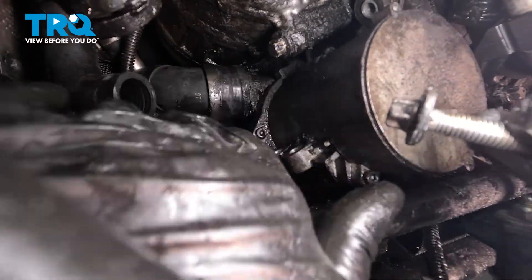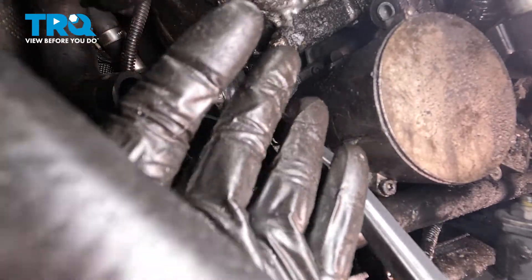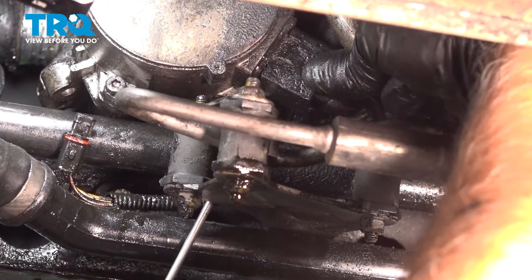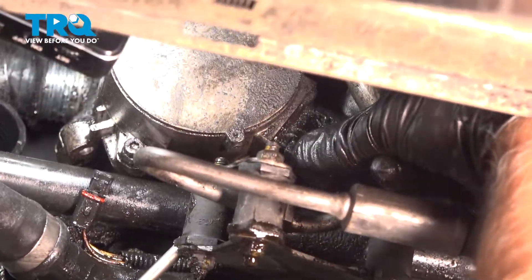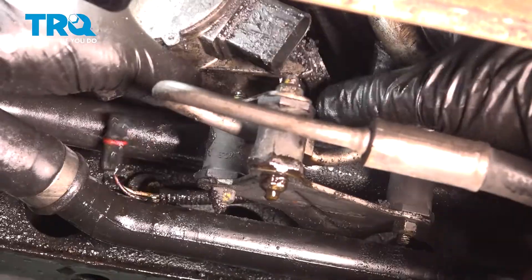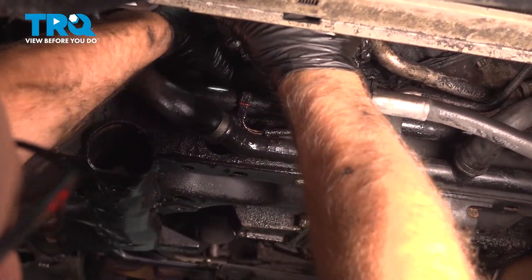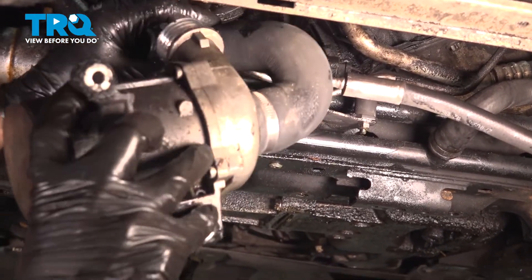There's the bolt. Push that out of the way. Push the button down if you can access it. Just using a screwdriver to help push the connector off. Disconnect the connector and it's gonna slide right out. And there it is.